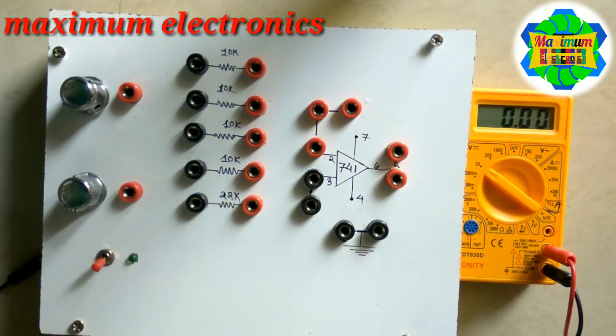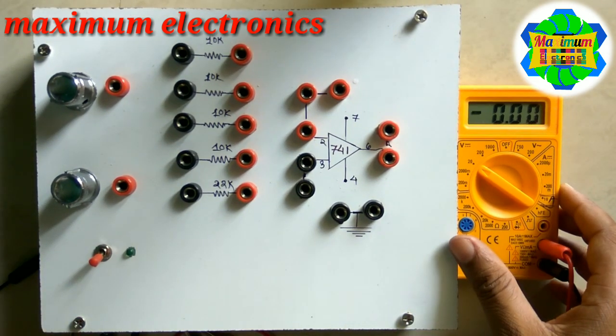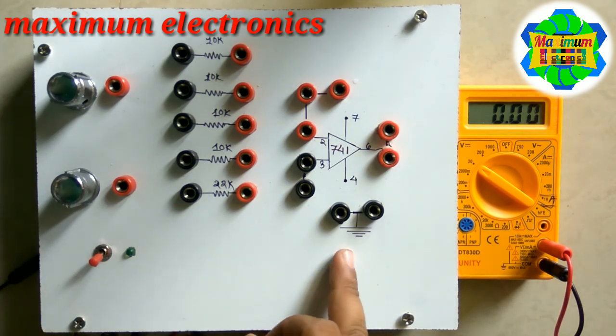Hello friends, this is Shoeb and you are watching Maximum Electronics. If you have not subscribed to our YouTube channel, please subscribe to Maximum Electronics. Today we are discussing the adder circuit using the operational amplifier 741 IC.